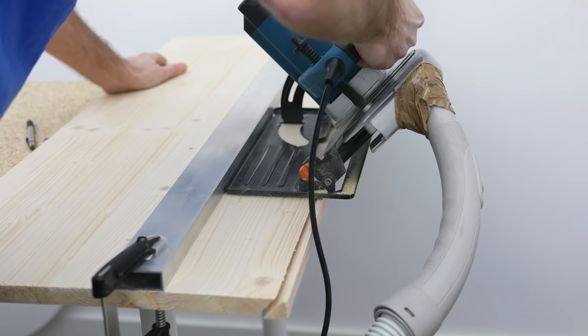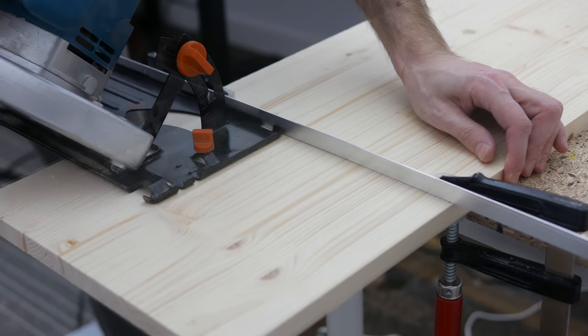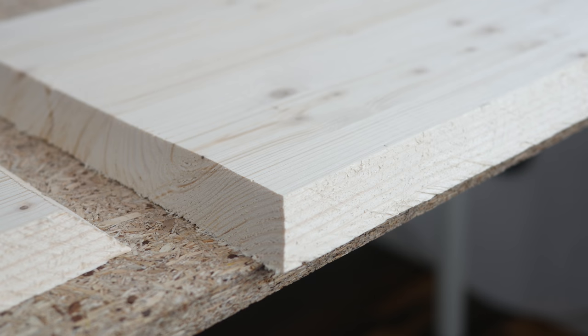Let's get to work. I bought a large piece of wood and cut it at an angle using a circular saw. I used a piece of aluminum clamped to the wood to guide the blade. I'm not a big fan of this tool as it's very loud and pretty messy, but it gets the job done.